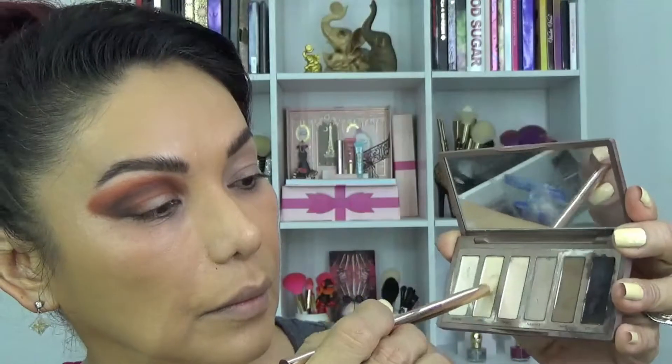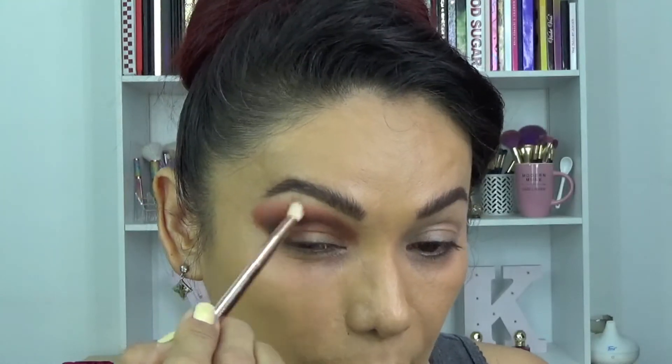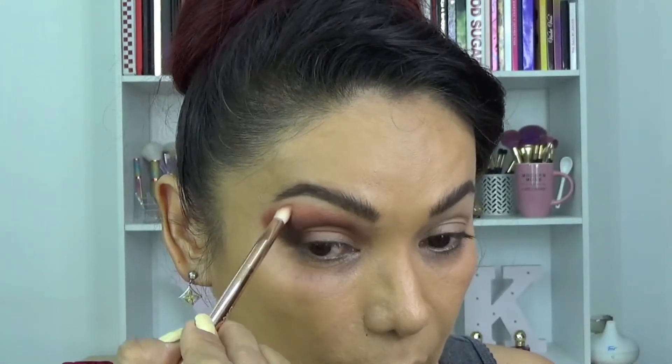Ahora vamos a tomar el segundo tono de la paleta Naked. Este es un beige un poquitito más oscurito que el primero que utilizamos, y lo vamos a aplicar en el hueso de la ceja para ir difuminando y que no se vea esa raya marcada en los tonos tierra que utilizamos. Vamos a tomar el agua micelar para limpiarnos el área donde vamos a hacer el corte, chicos. Si hacemos esto, el corrector o primer que vayamos a usar se va a ver más limpio.